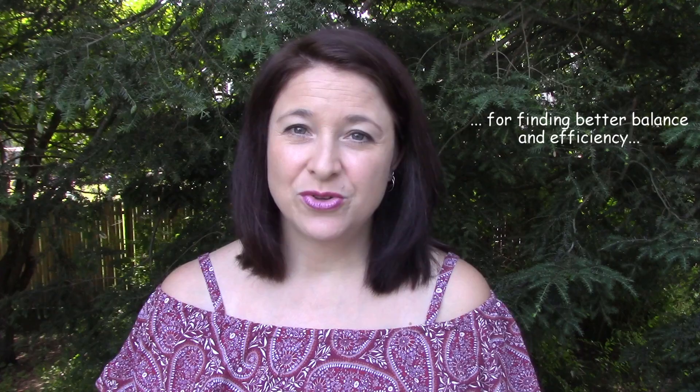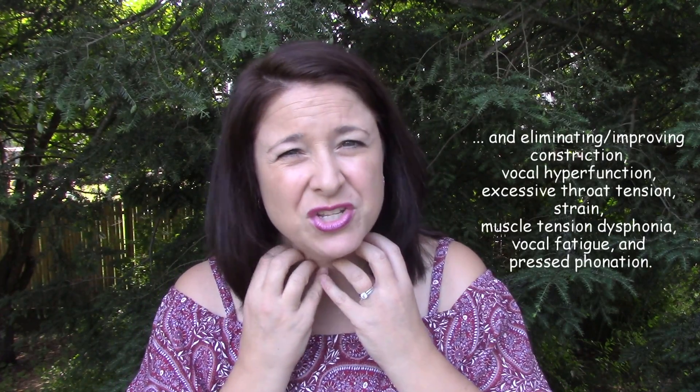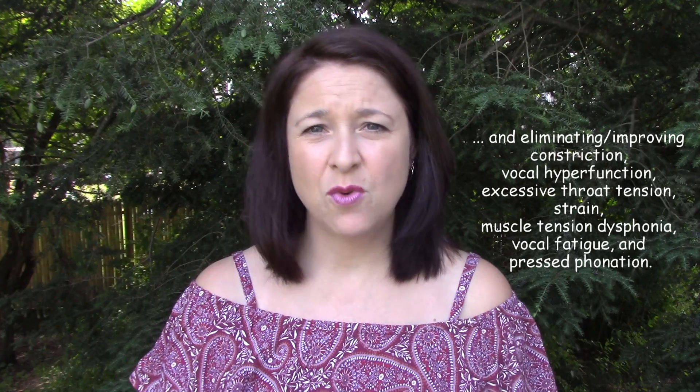So if you're someone who struggles with a throat that feels constricted, with vocal fatigue, with muscle tension dysphonia, with a general feeling that your instrument is working much harder than you'd like it to have to work to make the sounds that you want to make, then these exercises are ideal for you.